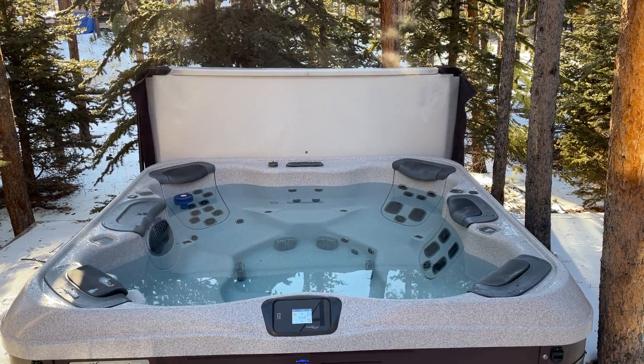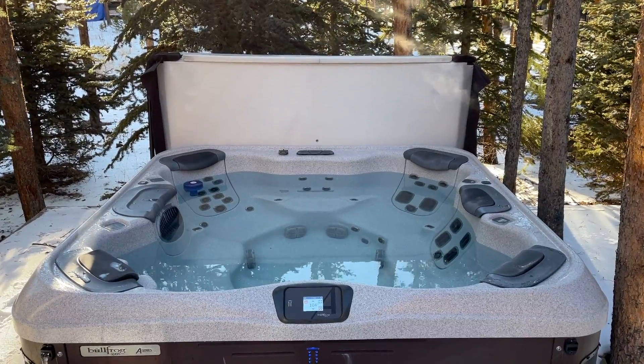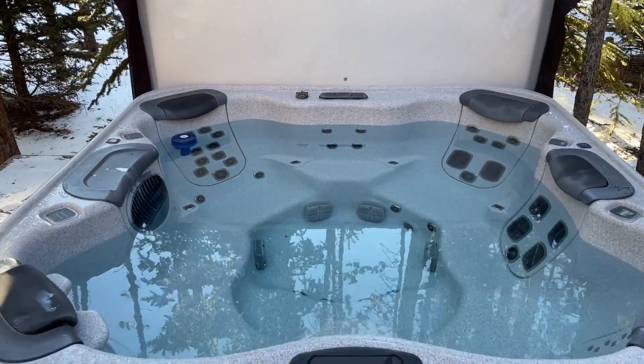Hi, I'm here at Snowglobe Chateau. I'm gonna be showing you how to operate the hot tub. It's pretty simple operation.